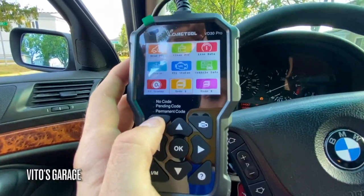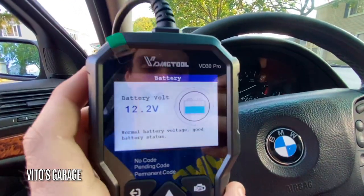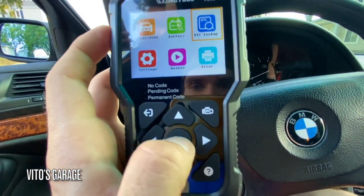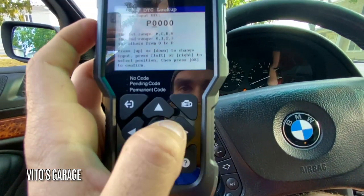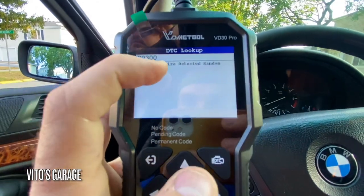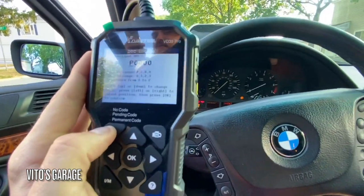There are a lot of different cool things about this scan tool. Another thing you can do is the battery test — right now the battery is at 12.3 volts. And then there's also DTC lookup, so you can actually look up a DTC. For example, P0300 — look at that, it actually shows the description! And this is without Wi-Fi, which is really cool — I didn't expect that.